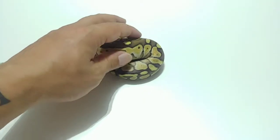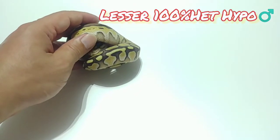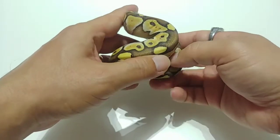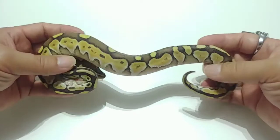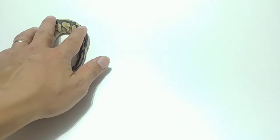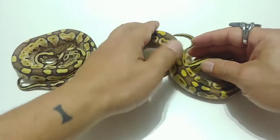These next two are also Lessers. Like I said, everything in this clutch is 100% Het Hypo. This is the only male single gene Lesser in the clutch. It's just a really good looking Lesser, and the het influence makes the pattern and the color look really, really cool. I got four total in the clutch. I'm going to pull this one to the side and then show the next one.